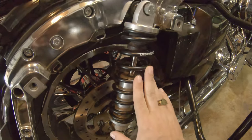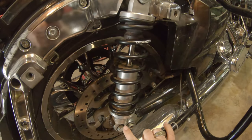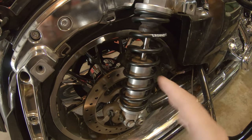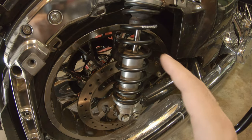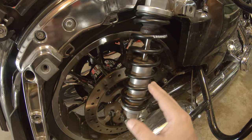I downloaded the directions from Legend just to confirm my numbers. These are the 13-inch Revo A's, and with me sitting on the bike the distance center-to-center should be 12 inches. It's a different number if you have the 12-inch shocks — it's all in the directions, which are very easy to read and understand. You can download them for free at their website.